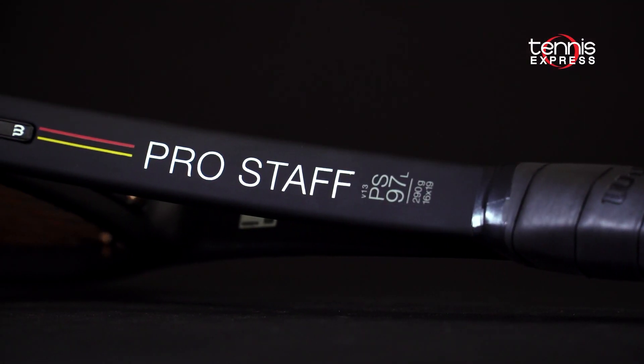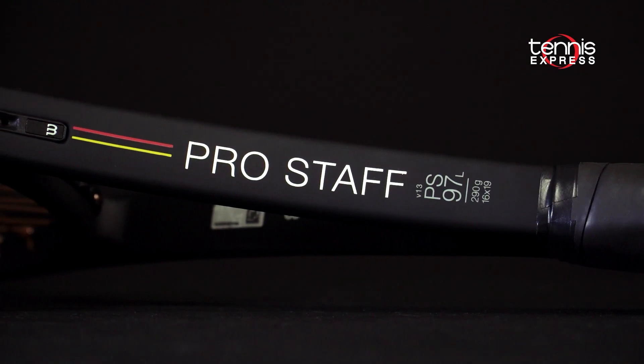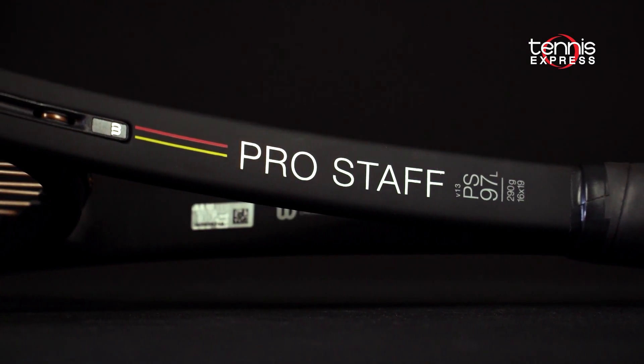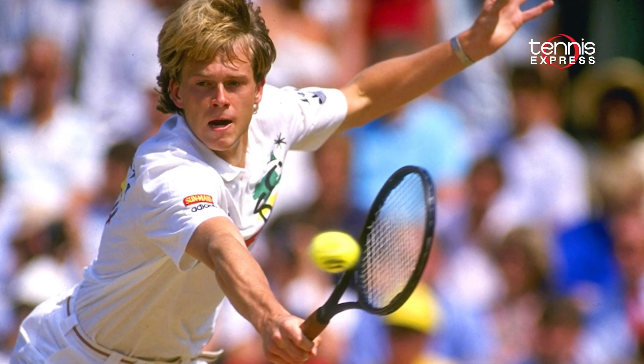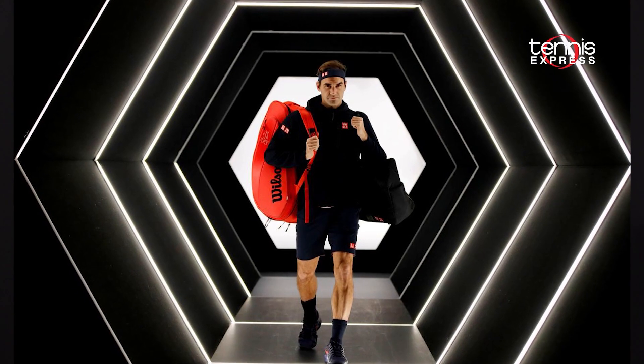This video focuses on the 13th iteration of the Wilson Pro Staff 97L. The Pro Staff has impressive heritage with icons like Chris Everett, Stefan Edberg, and Pete Sampras, not to mention a man named Federer.